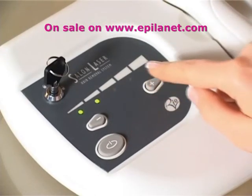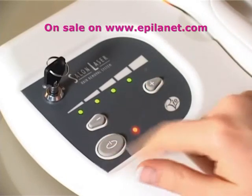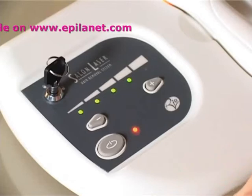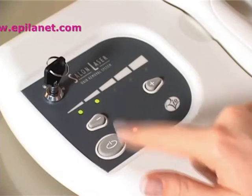The laser energy output levels are variable. Each time the output levels are changed, the red enable light will flash until the enable button is pressed.